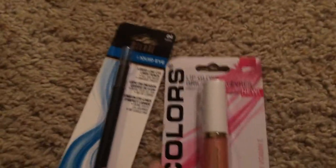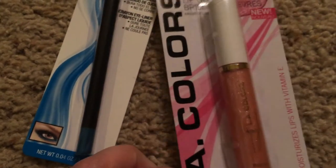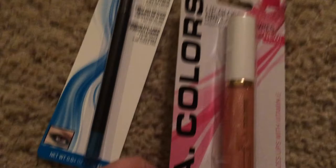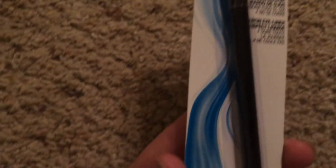For beauty items from Dollar Tree, I got two things. I hauled Just Kissed in a previous video — I finally tried it and I love it. It smells really good, lasts pretty long, and has a very faint sparkle that looks great over lipstick. I also finally found the Liquid Eye Milani pencils — aqua was the only color they had, so I picked up one.